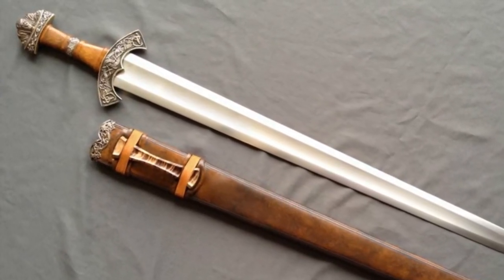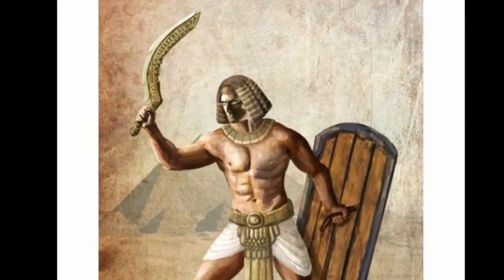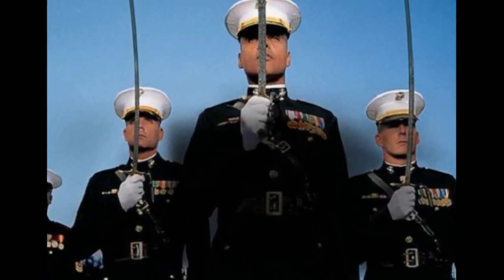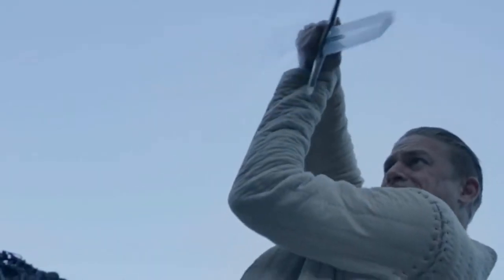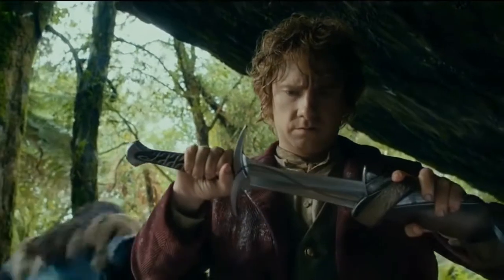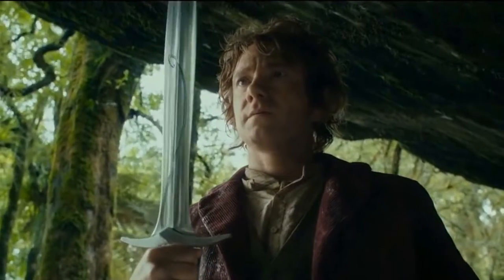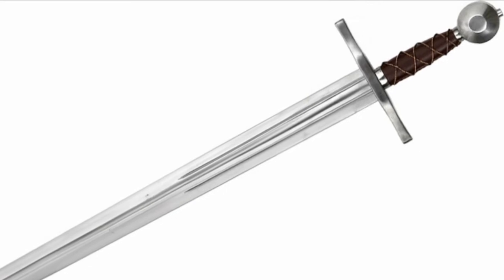Swords date back to the founding civilizations of mankind, all the way to ancient Egypt, Greece, Mesopotamia, and more. To this day they are still commonly used, but nowadays Hollywood has taken many perceptions and designs of swords and even shown us their very own ideas of these ancient weapons. For today's project though, we will be making the classic model of an English broadsword. Alrighty, so now let's get to crafting.